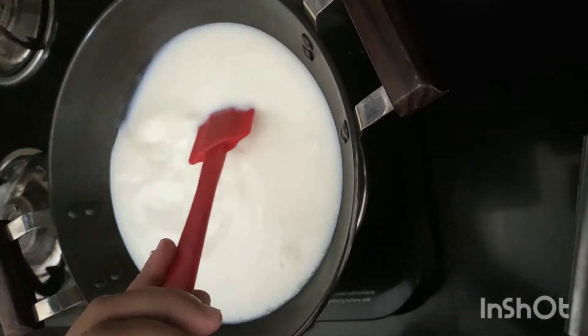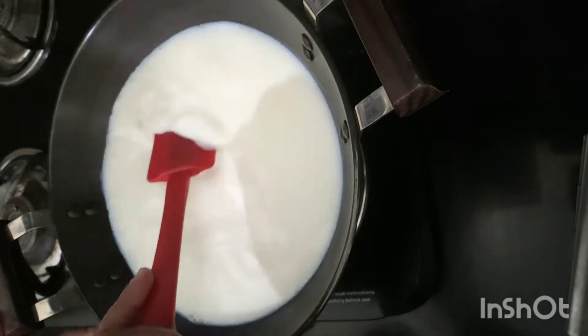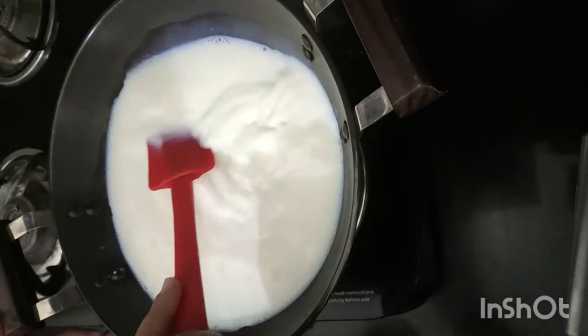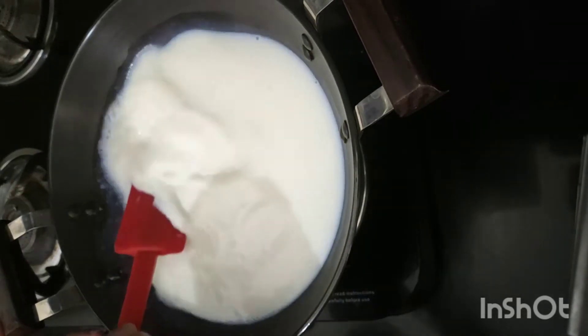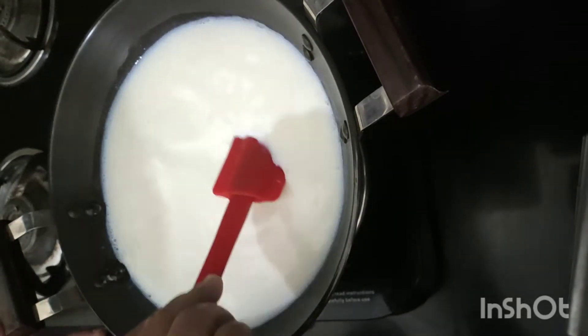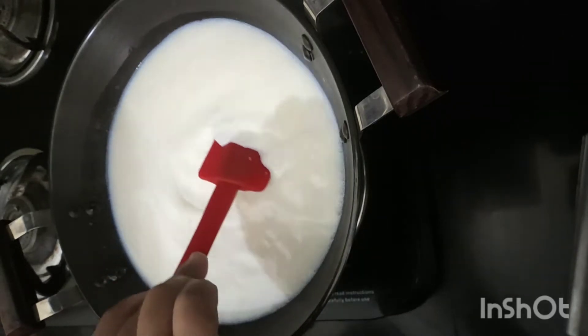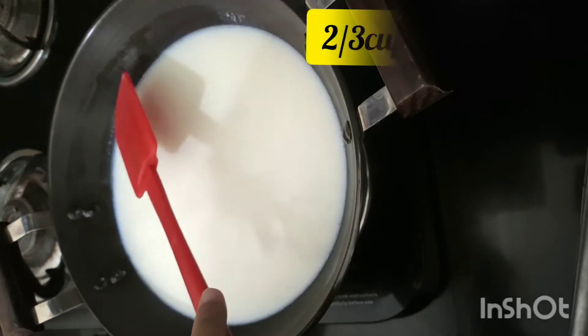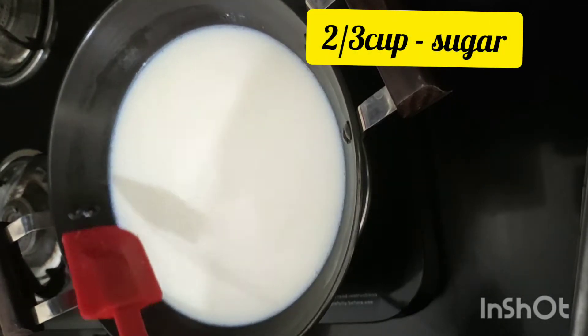Keep on stirring so that it will not stick to the bottom. We are reducing the milk. We can make condensed milk with milk powder also. As you can see, on the edges bubbles are coming out.